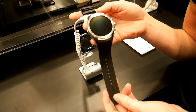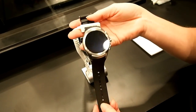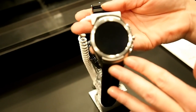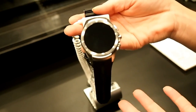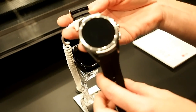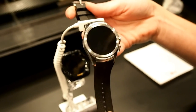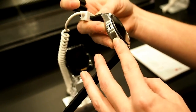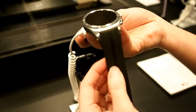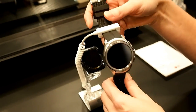This is the G Watch Urbane Second Edition LTE from LG. As you can see, we still get that classic watch design — a full circle 1.3-inch P-OLED display with bumped-up resolution at 480 by 480, giving an incredibly clear, crisp screen. As for the design, we're utilizing the same materials as the V10 — 316L stainless steel — and similar features to DuraGuard, using a combination of urethane and silicone blend with a similar texture to the back of the V10.